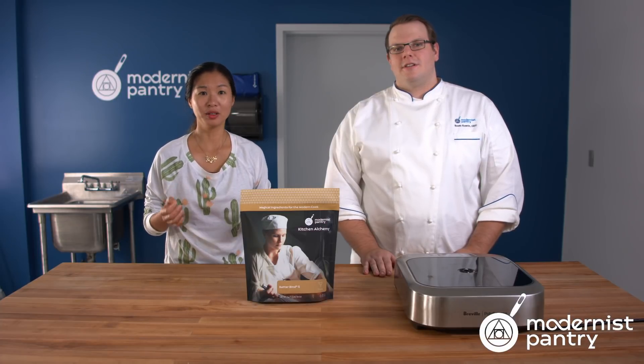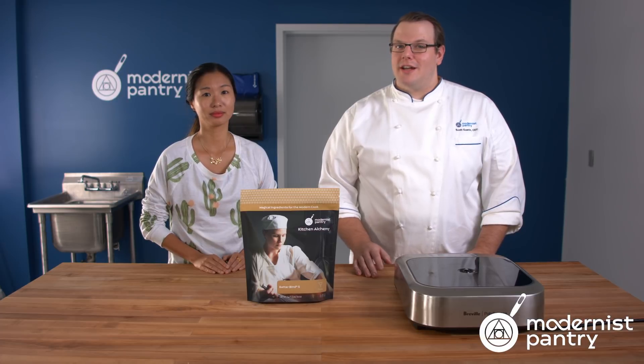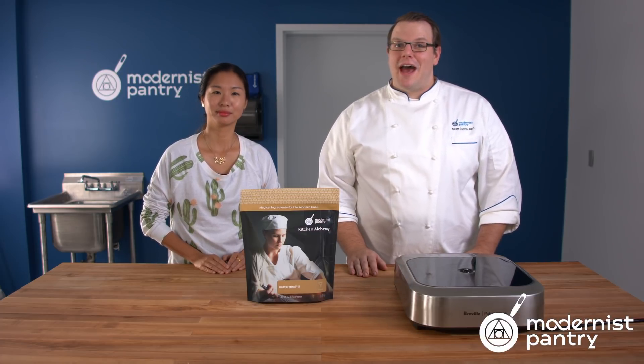Have you ever struggled with getting your batter to stick to your delicious fried foods? Well today on WTF we're going to show you how to turn your batter into the perfect batter using Batter Bind.